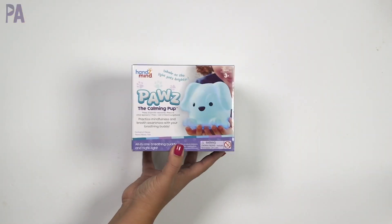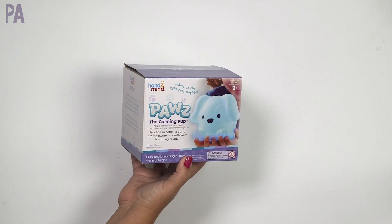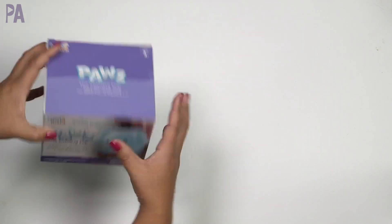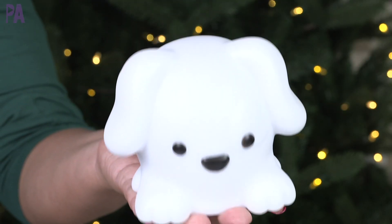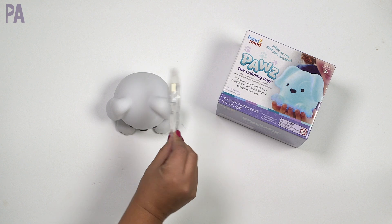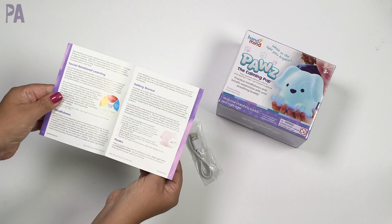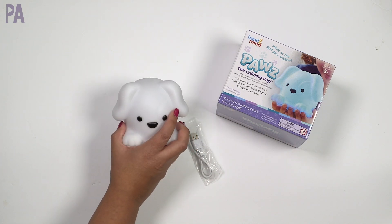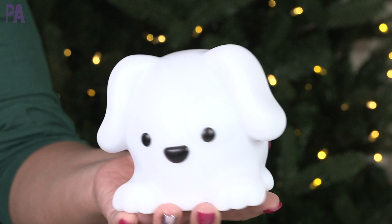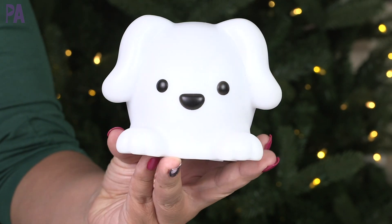This one from Hand to Mind is Paws, the calming pup. It is for ages three and up and it is so adorable. Here is Paws — a little calming puppy. He has some really cool functions. You also get the USB cord, and this activity guide shows you how to work him. Paws is the all-in-one breathing buddy and nightlight. He's totally soft and squishy, so you can actually squeeze him, and he's meant to work on social-emotional learning.